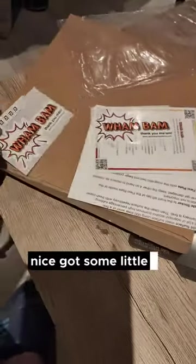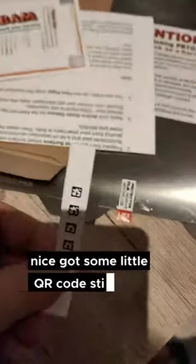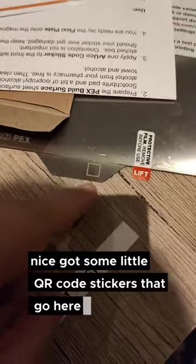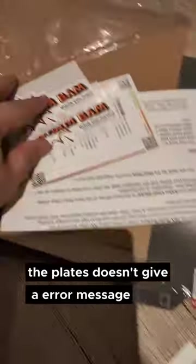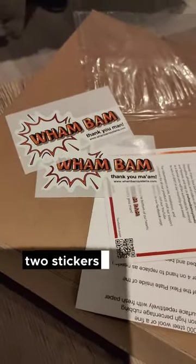Inside the package there are some little QR code stickers, a double-sided text plate that doesn't give an error message, two stickers, thank you notes, and I guess some instructions.